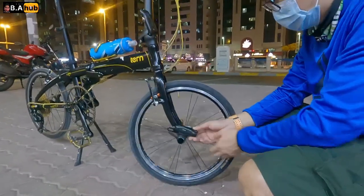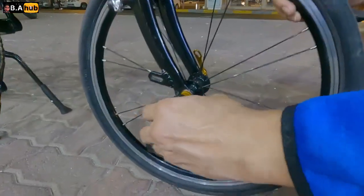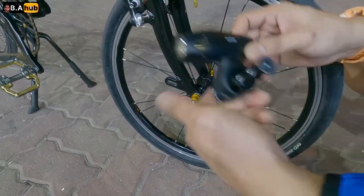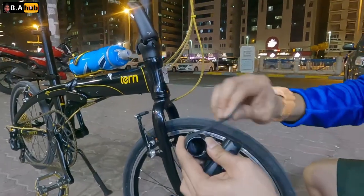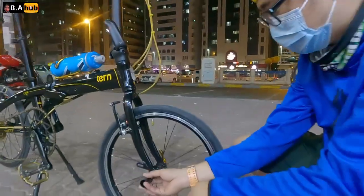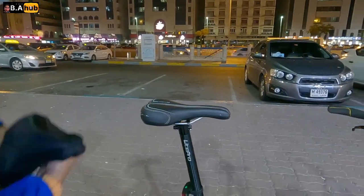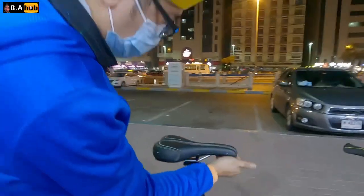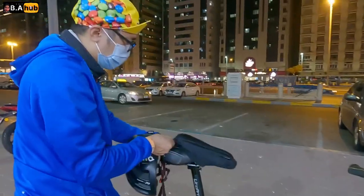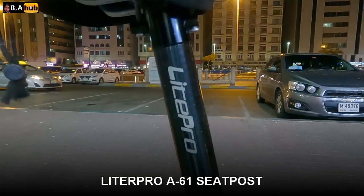Tapos nagkabit lang ako ng adapter para sa ilaw. So tatanggal siya — pwede mo siyang tanggalin. Sa mga nagbabalak na maglagay ng ilaw na walang ayaw masyadong may abubot sa handlebar, pwede kayo maglagay ng ganito. Nagbibili siyang separate — parang tubo lang siya yan. Talagay niyo lang siya dyan sa pinaka dulo nung quick release niyo. Yung saddle niya dati, okay naman siya, comfortable naman, kahit wala siyang foam. Pero mas preferred ko kasi may foam, para iwas tag-tag sa pwet. Tapos yung seatpost niya, Light Pro pa rin yung seatpost.